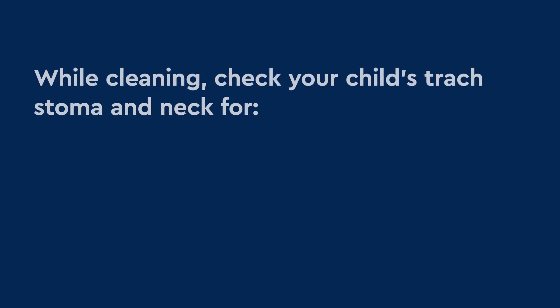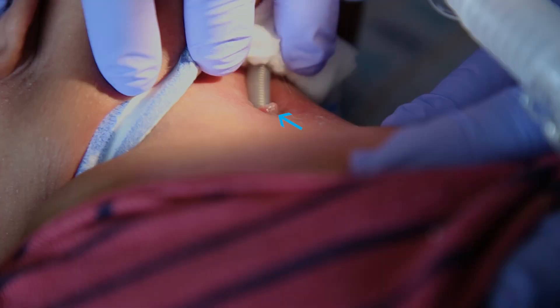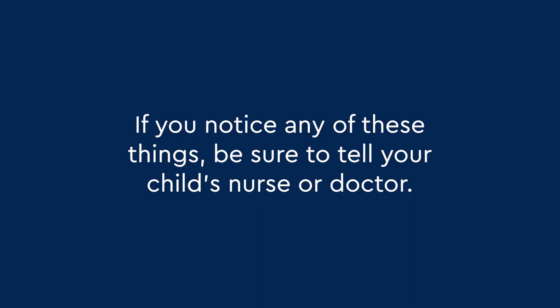While cleaning, check your child's trach stoma and neck for redness, skin irritation, and open cuts. You should also check the trach stoma for a granuloma, which can look like shiny extra skin. If you notice any of these things, be sure to tell your child's nurse or doctor.